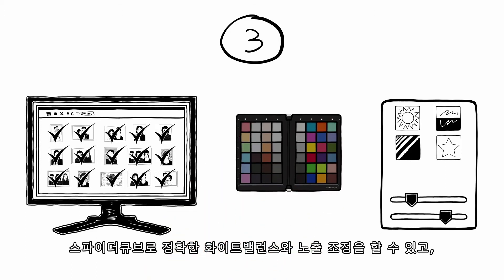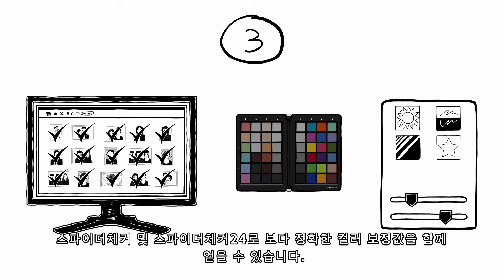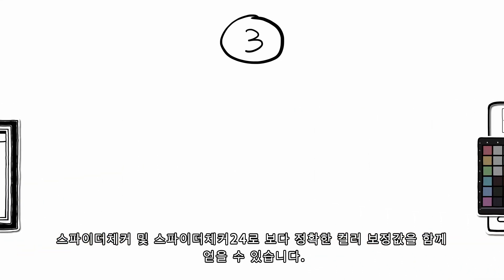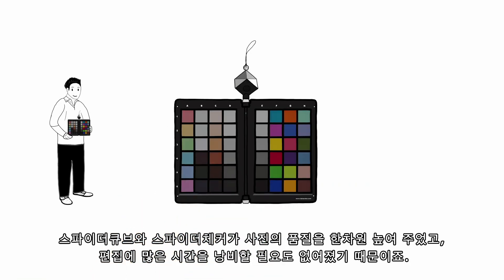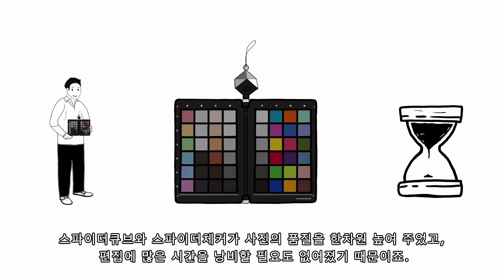Include the calibration from the SpiderChecker or SpiderChecker 24 and your images will have an even more precise color correction, together with correct white balance and exposure adjustment from SpiderCube. Simon is happy because SpiderCube and SpiderChecker have improved the quality of his pictures and also significantly reduced the time he spends editing.